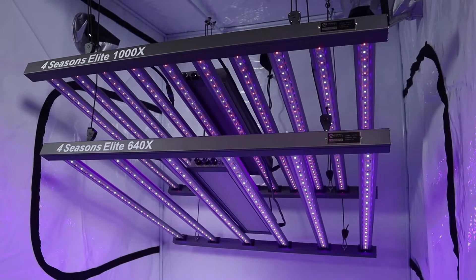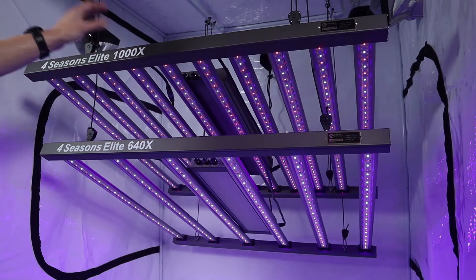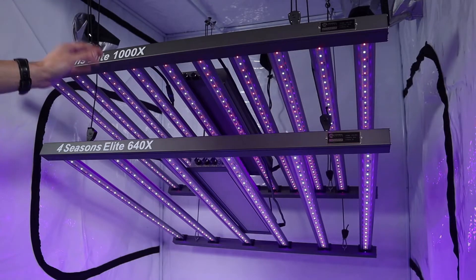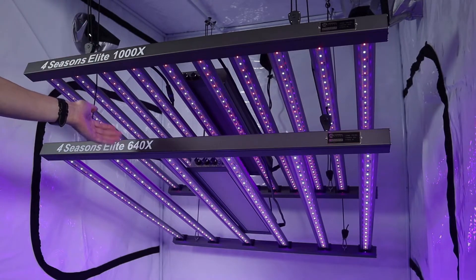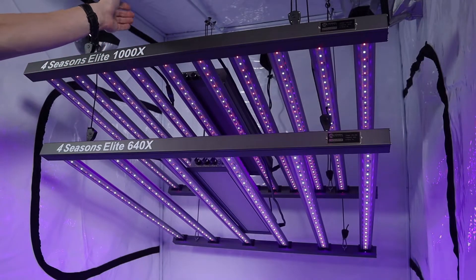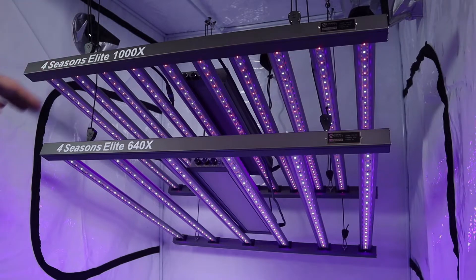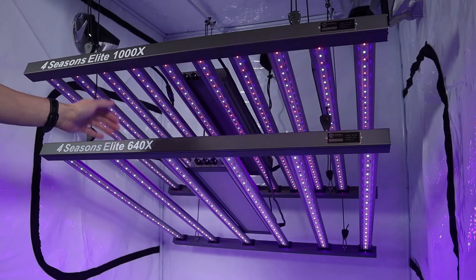For comparison we've set up both panels one on top of the other so you can see the actual differences. Realistically there's not a huge difference in physical dimensions — the 640X Elite is the same size as the 1000 Elite. Key difference: wattage. 640 watts at full power across all three dimmers, versus 1000 watts at full power across all three dimmers. Those are of course variable numbers when you start playing with the dimmers, but respectively those are their peak rated wattages.